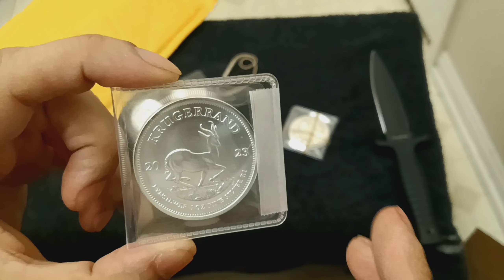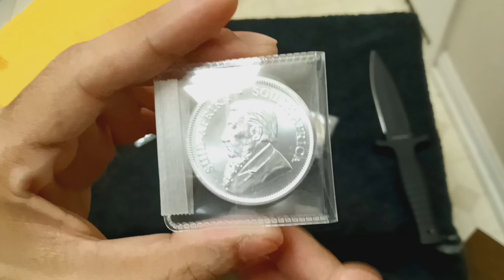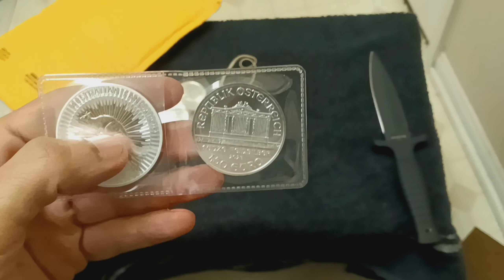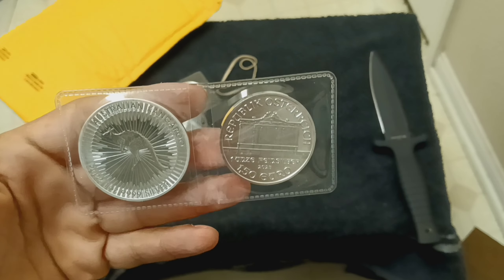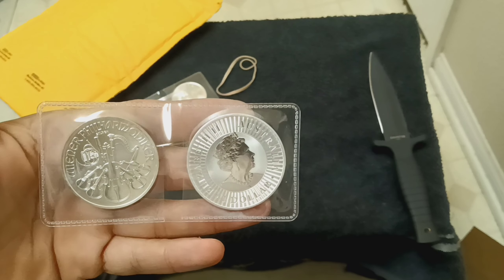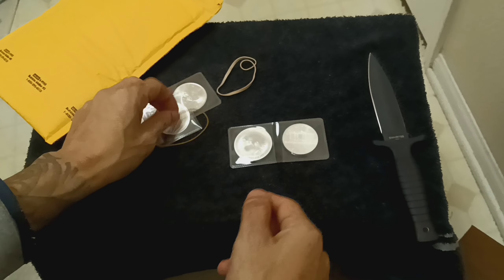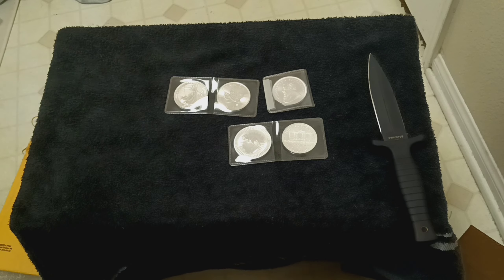I got this nice one too. This is pretty cool for my collection — I never had actual coins before. We've got our Australian coins as well. Beautiful, some beautiful coins.